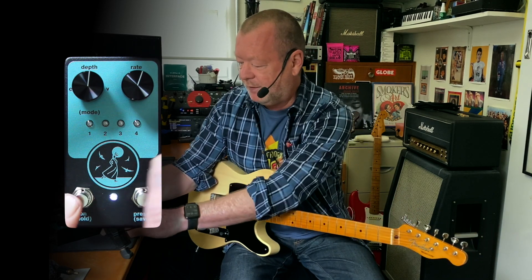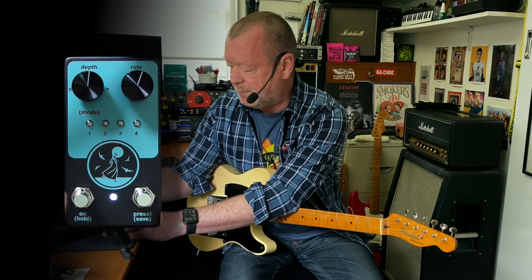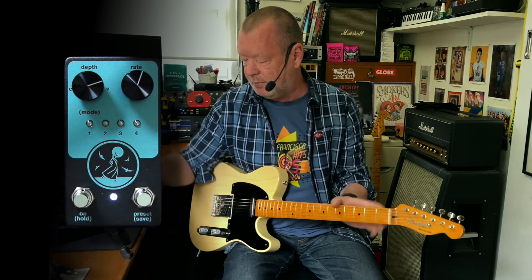It can get pretty wobbly if you wanted to. Now let's have a look at the Vibrato — to change modes I'm holding this button down and twisting the LEDs to the right.